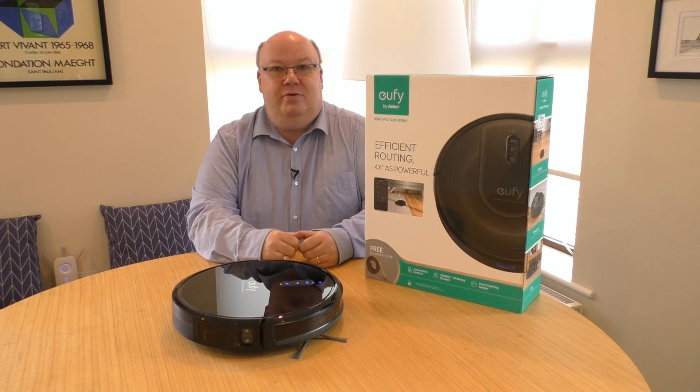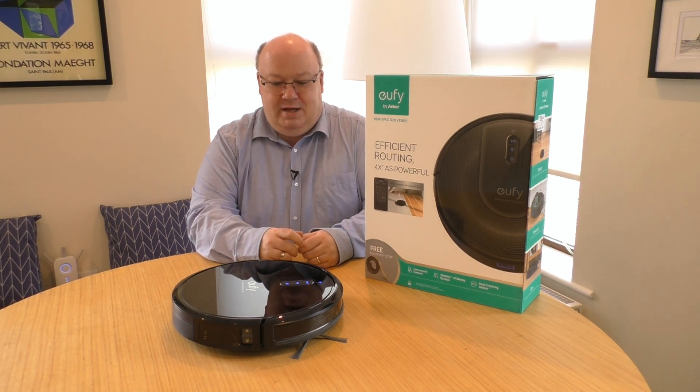We bought one — we bought the Eufy RoboVac G30, which we call Robi. As you can see, it's quite slim, it's under 3 inches, so it will fit under furniture.